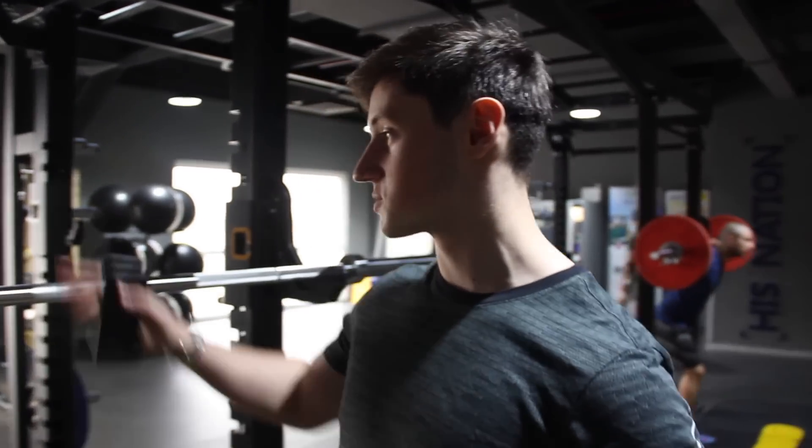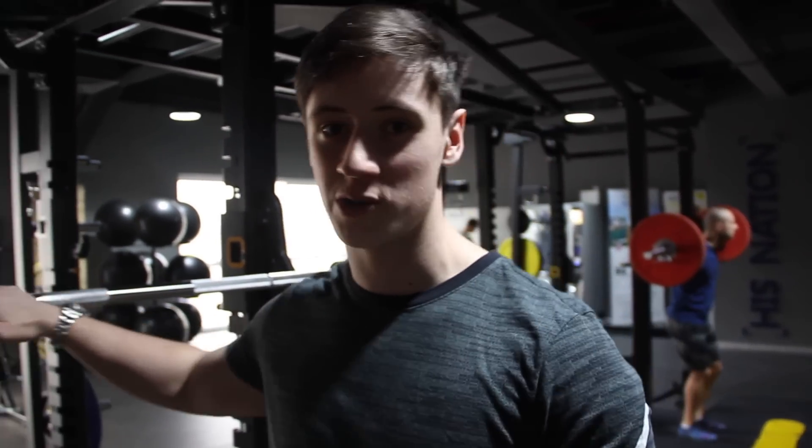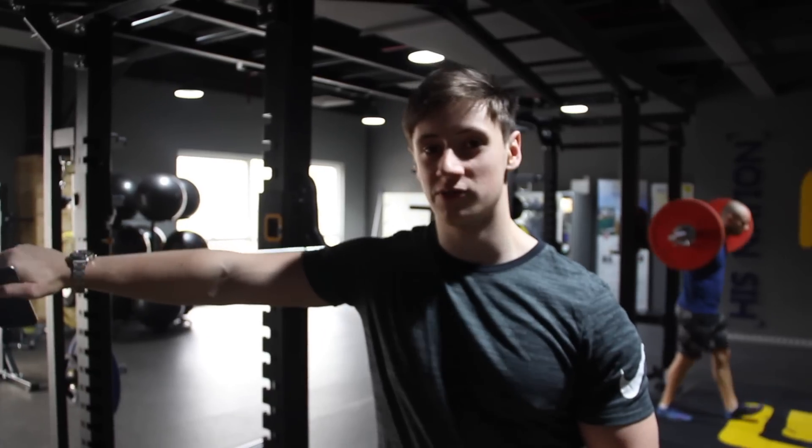Alright, I'm just going to start off with some front squats. Obviously I broke my hand and I can't back squat, so I'll just do a front squat session and hopefully kill the legs a little bit.